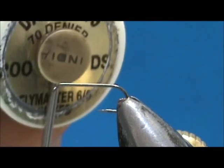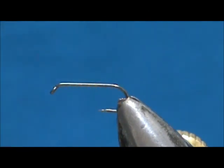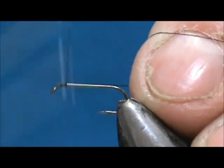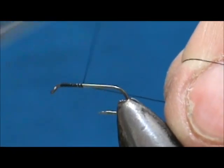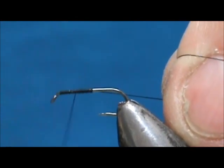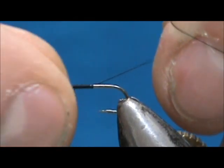I'm going to use 70 denier black thread. We're going to start that behind the eye, come back halfway, and then bring that thread forward half of that. That's going to be where our wing post is.